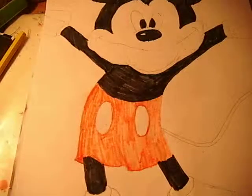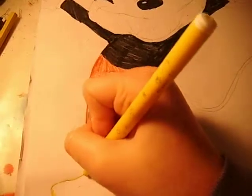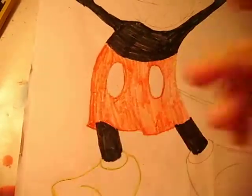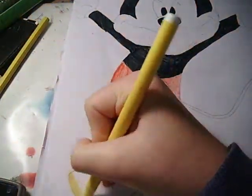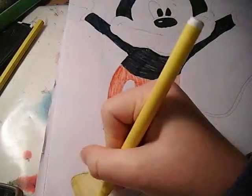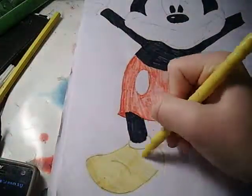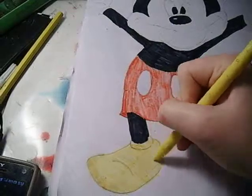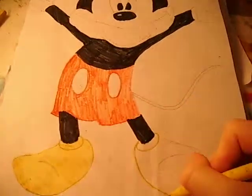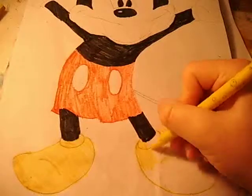So now I'm going to be colouring his shoes in yellow because he has yellow shoes. I'm just doing the pattern all the way round just like I usually do, and I'm just going to colour it in. It's good to leave some pencil marks so we can really see the shoe — like this line, which is important. You're going to do exactly the same on the other shoe.